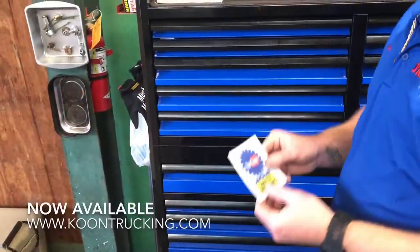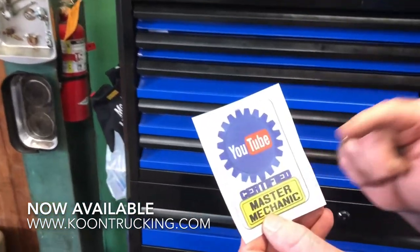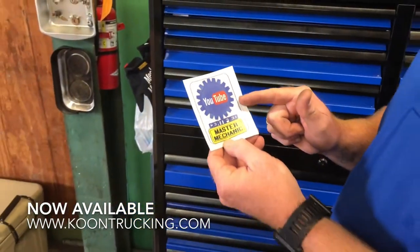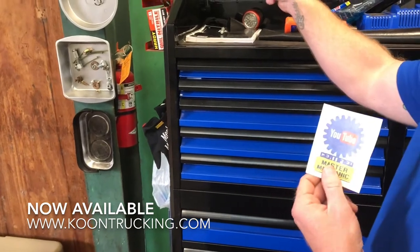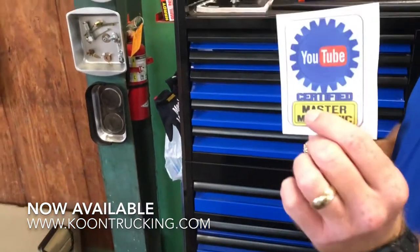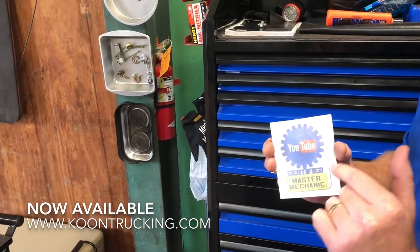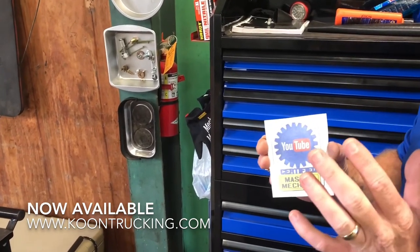Alright guys, if you've got one of these, that means you are a certified YouTube Master Mechanic. These things right here are the bee's knees. I'm going to show you guys how to put one of these on your toolbox. I don't tell everybody this, but this right here adds at least 125 coolness points to any toolbox, no matter what kind of toolbox you got.